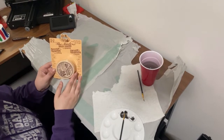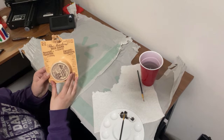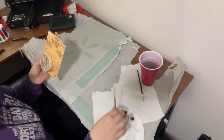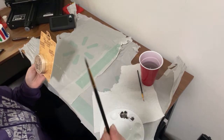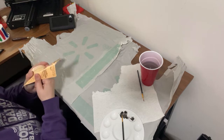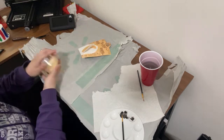Quick little unboxing for you here — we have the Master's Brush Cleaner and Preserver. We got this from Amazon because we have some acrylic paint brushes and we wanted to make sure that they got cleaned. So we have a dirty brush right here and we're going to test it out.